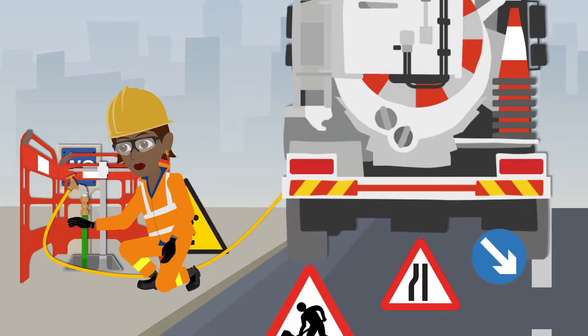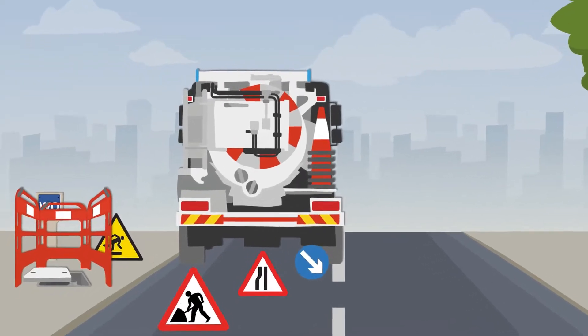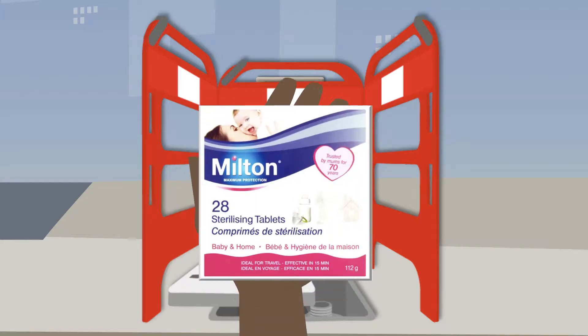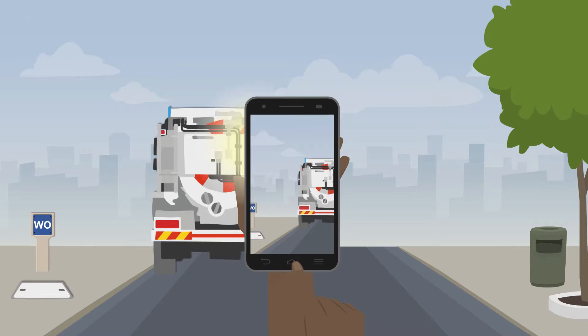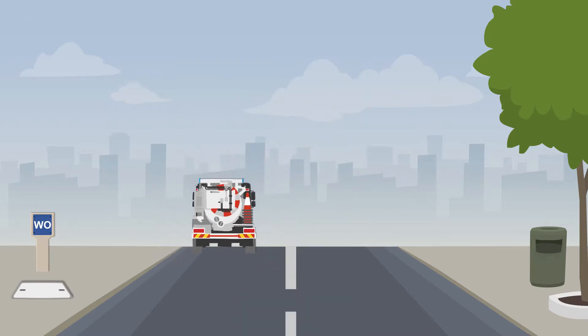Once filling is complete, Annie should slowly close the standpipe and stow away her equipment back on her vehicle. Her barrier, trip sign, and traffic management should be left in place at this point. The sterilisation process can then be repeated and captured before removing her barrier. Annie is now ready to leave site and should capture one last photo to show that she has left it how she found it.